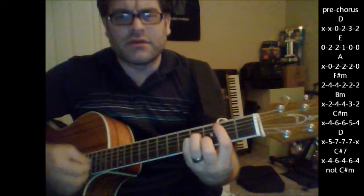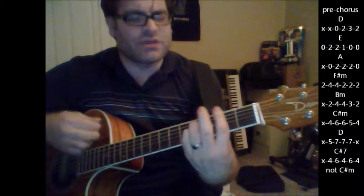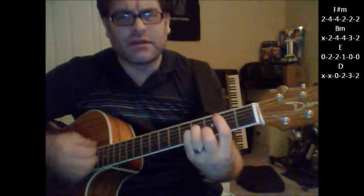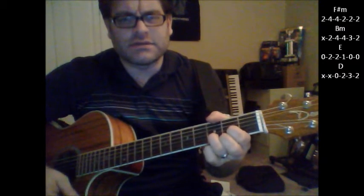Here's your build: B minor, C sharp minor, D and C sharp minor, F sharp minor, B minor, E, B, A.